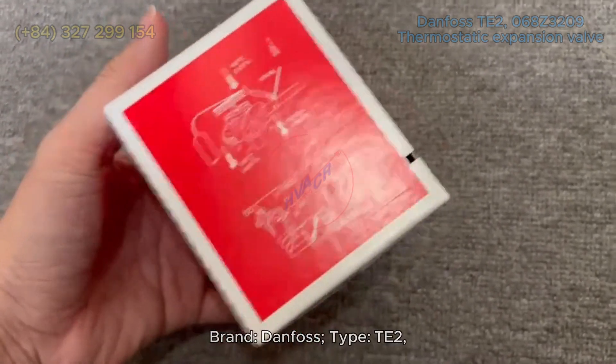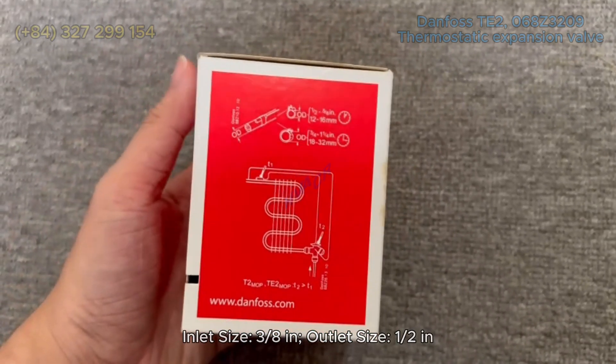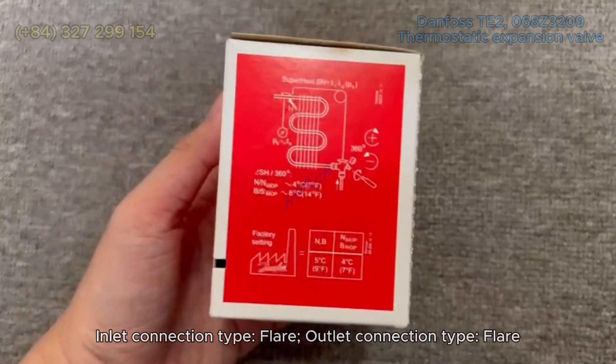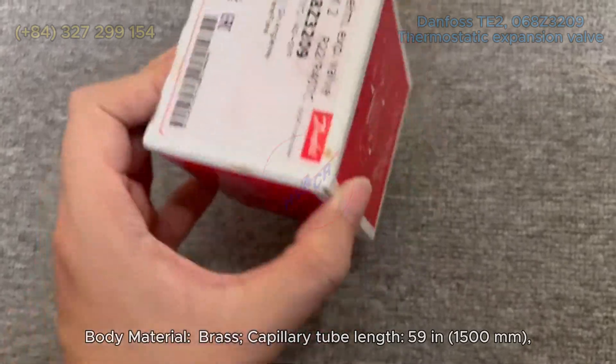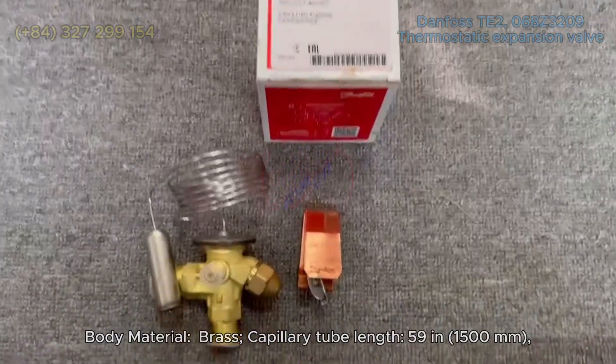Brand: Danfoss. Type: TE2. Inlet size: 3/8 in. Outlet size: 1/2 in. Inlet connection type: flare. Outlet connection type: flare. Body material: brass. Capillary tube length: 59 in (1,500 mm).